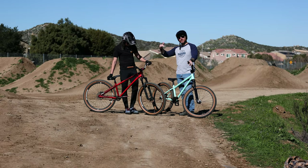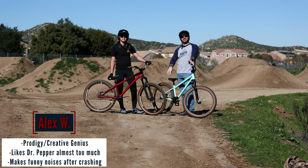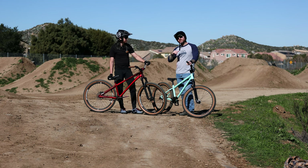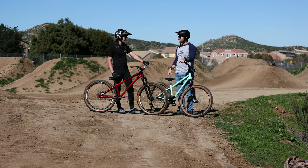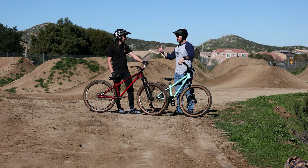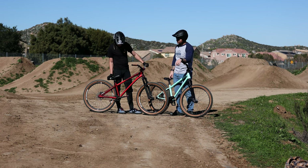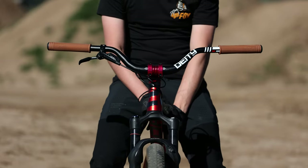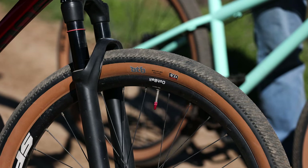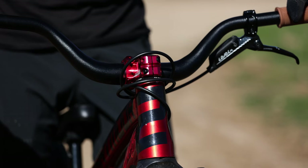I've got Alex, the email magic maker here — all those sales and sick deals you're getting, this is the guy making all that creative genius. I've got him out here at the bike park with me. He's got his dirt jumper. We're going to go over just a few of the upgrades he's done so far to keep ripping. Tell us a little bit about some of the upgrades you've done and give me maybe three of your favorites. Three of my favorite upgrades are probably my grips, my tires, and my extended brake cable.